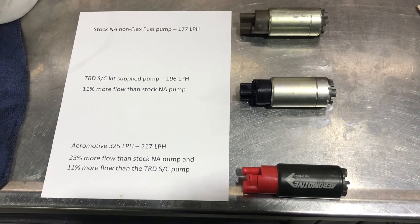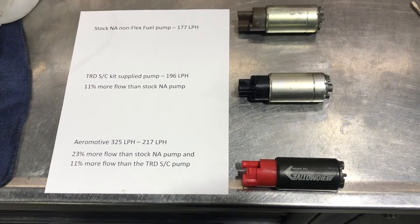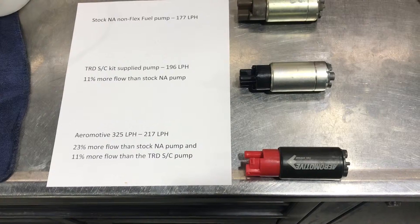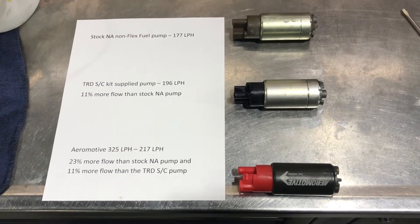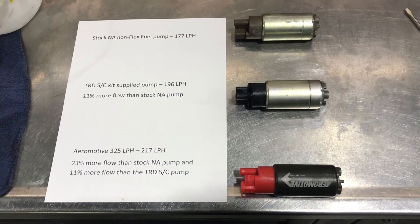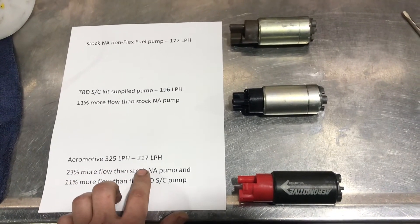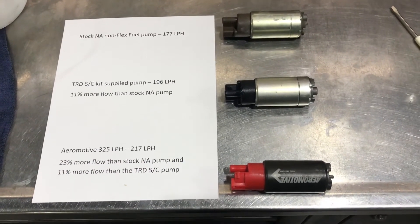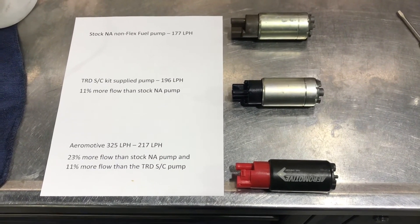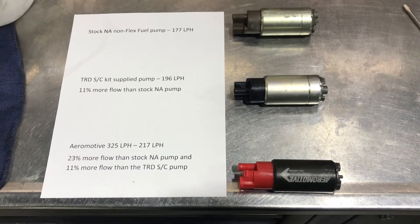The Aeromotive comes in at 217 lph — 23% more than stock and 11% more than the TRD pump. The biggest surprise is the advertised number of 325 lph versus the measured 217. I wonder if there's truth to the idea of restriction in the Tundra fuel system, so I'm going to do a couple more tests and eliminate some components to see if we can get more flow out of this pump.